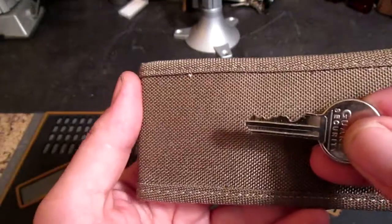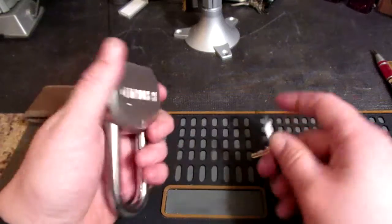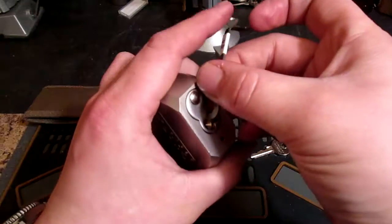The key — it's not horrible. I've seen better and I've seen a lot worse. So let's see if we can get into her. I'm not going to bother putting this in the vise.